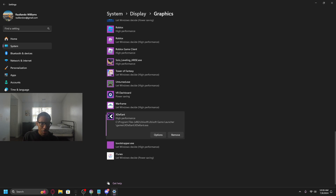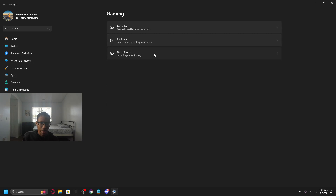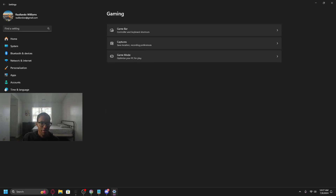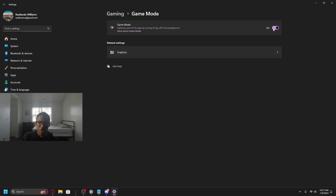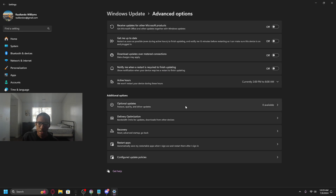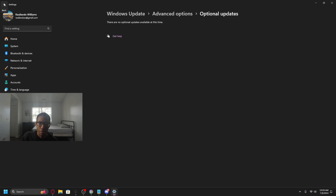Next, go to Gaming in Windows Settings, then Game Mode, and make sure it's turned on. This makes sure stuff running in the background that shouldn't be running is turned off. It pretty much just makes sure a bunch of background processes don't hinder your performance. Also, make sure you keep your Windows updated — press 'Check for updates' every once in a while. Under Advanced Options, check optional updates too, as there's sometimes useful stuff there.